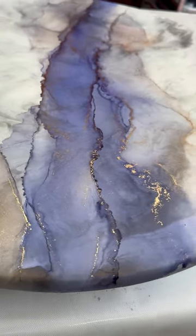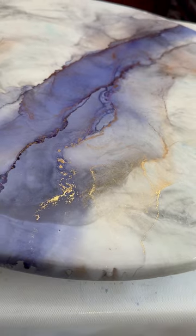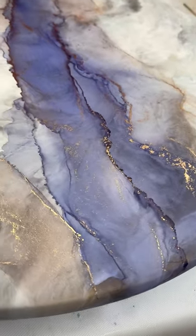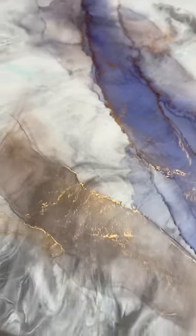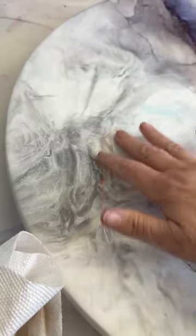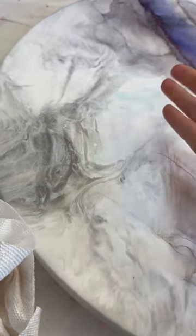Alright, here's a pro tip for all those countertop artists out there. If you're playing around with alcohol inks or dyes and you just want to practice with the colors or even swatch the colors out to see how well they work together, do yourself up a little practice board. Go ahead and finish up with the epoxy like you would normally do underneath and then put the UTC on top of it, either matte or gloss.